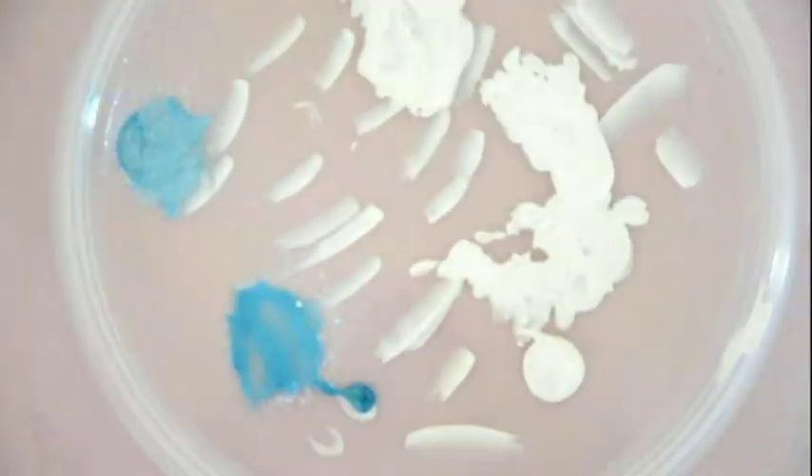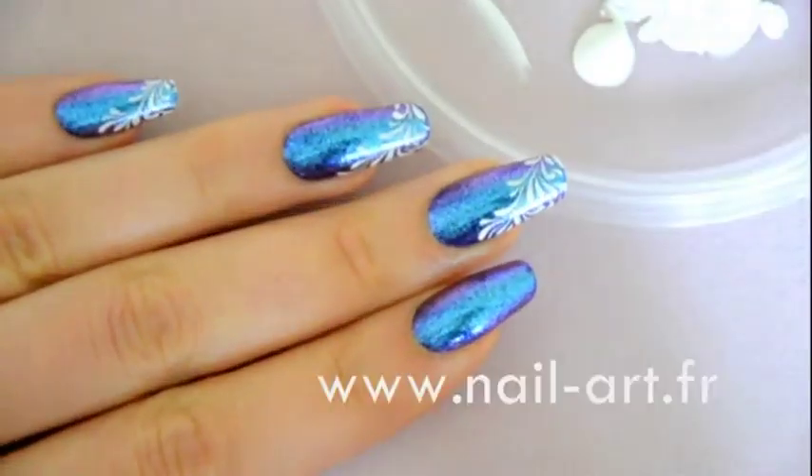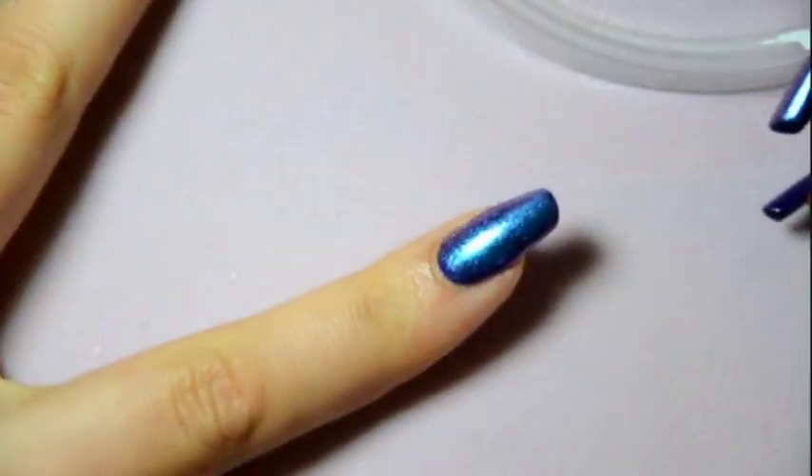Then, with white acrylic paint and a detailed brush — it's a detailed brush with a large base when you press on it. As you can see in this case, the large base is quite useful. When you press on it, it'll give you a larger shape.